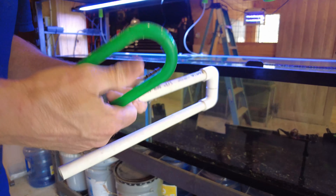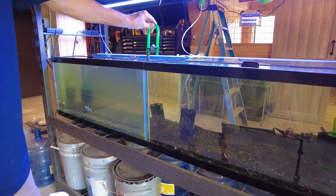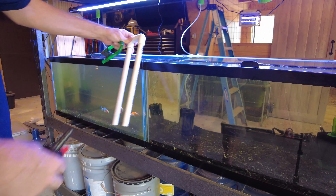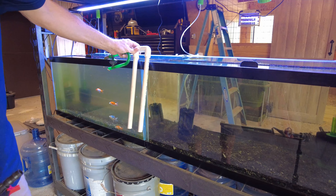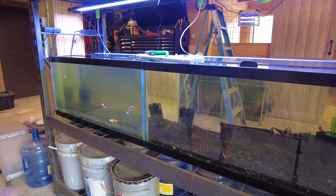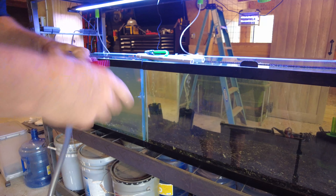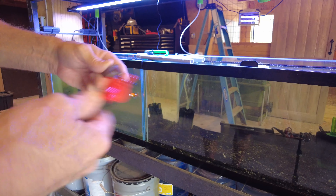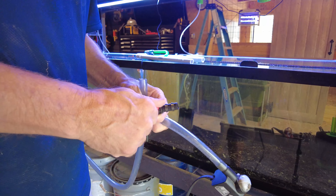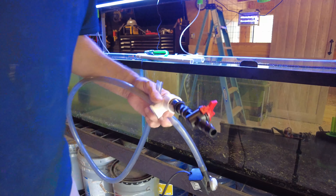I have a couple of ideas. I've got this float ball thing — this could actually go right over that as long as I can create a siphon there. Or I could use some PVC, which would give me a little more wiggle room with the flow. I probably want a way to reduce the flow, so I've got this little valve here — it's like a sprinkler thing. I'll play around with this and see what I can figure out.